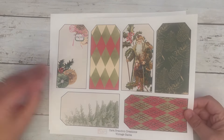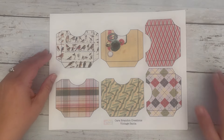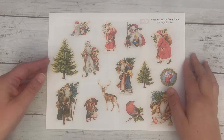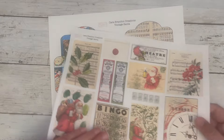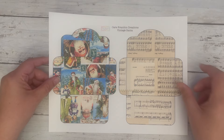Then we have our tags, and these are pockets — not envelopes, pockets. And some fussy cut Santas, and more ephemera. And then we have these, which are envelopes — coin envelopes.